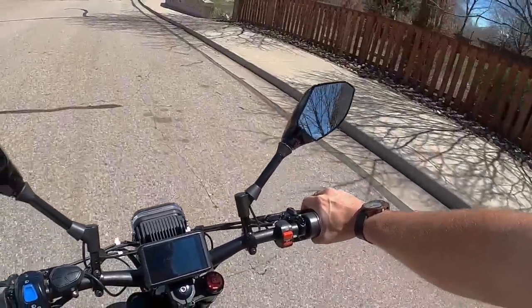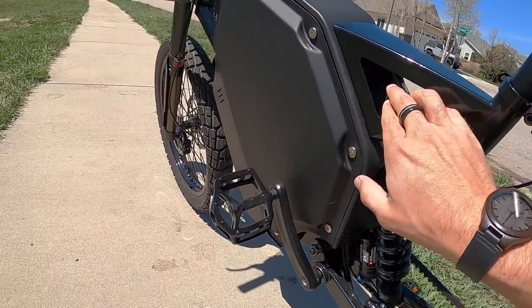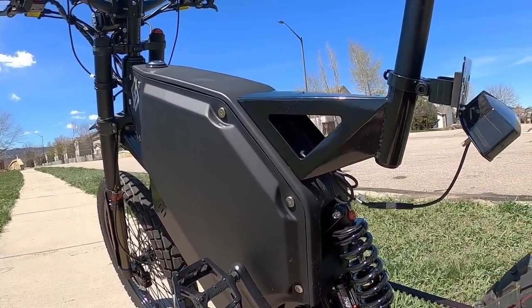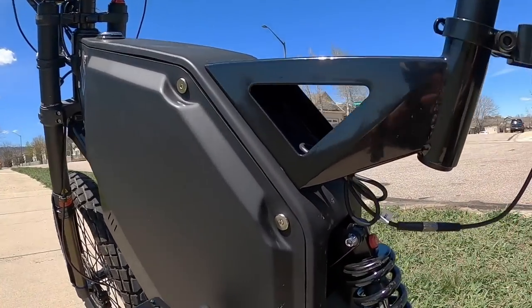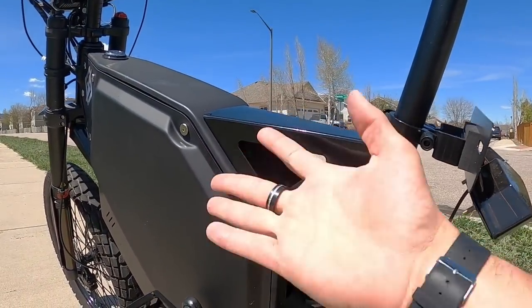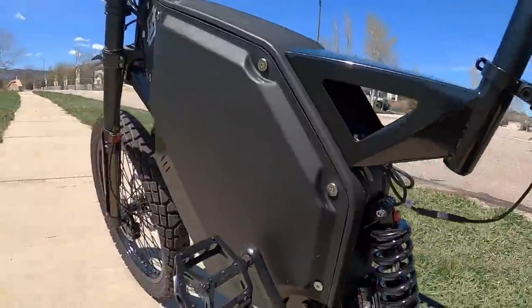I want to see if I can get going fast enough to kick in the regenerative braking. Pedaling on up — we're at about 16, 17 miles per hour. At lower speeds it just feels like regular brakes, but once you get up over 20 or so, as soon as you squeeze those levers it really kicks in. One downside to having the switches for speed and pedal assist on the bottom is that you have to stop and kind of get off the bike to switch them — not a super convenient location, but it's workable.